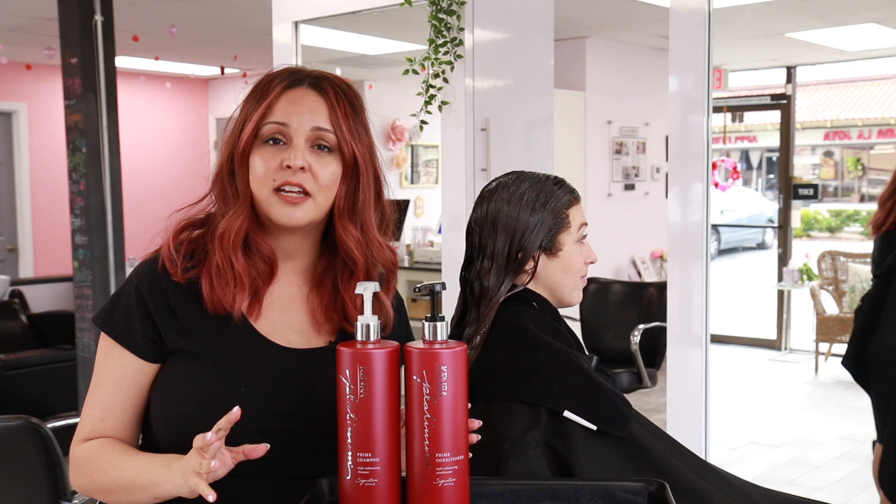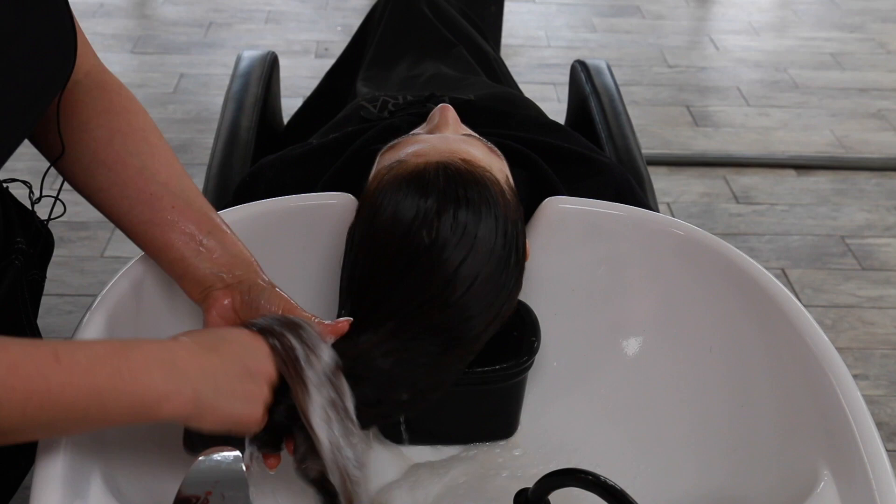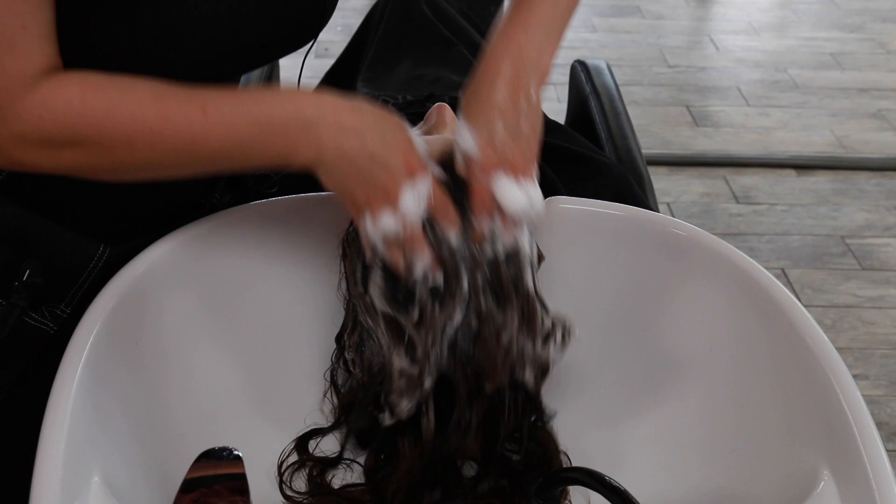We're going to process Carrie's hair for about 15 minutes and then do a final shampoo and condition using Kenra Platinum prime shampoo and conditioner for a beautiful style. I chose Kenra Platinum prime shampoo because it encourages elasticity, is sulfate-free, and provides a gentle cleanse. The conditioner is designed to smooth for even styling product absorption, and you can see the nice hydration and slip it provides.